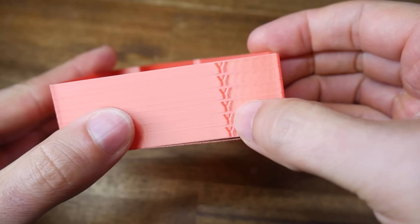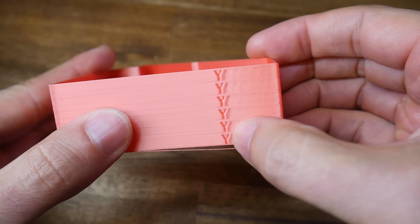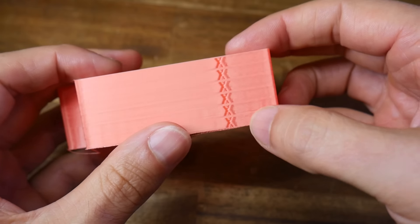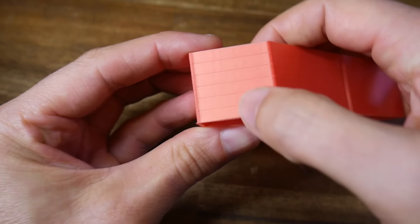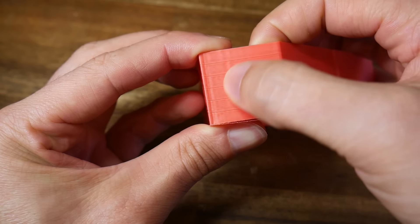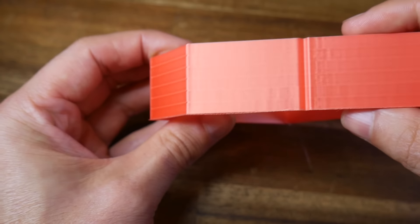And here's our baseline pre-input shaping. The Y axis ringing steadily increases as the acceleration goes up, the X axis is a lot more subtle, but if I rotate the model to one of the other corners, the X ringing does increase in a subtle way as the acceleration picks up.